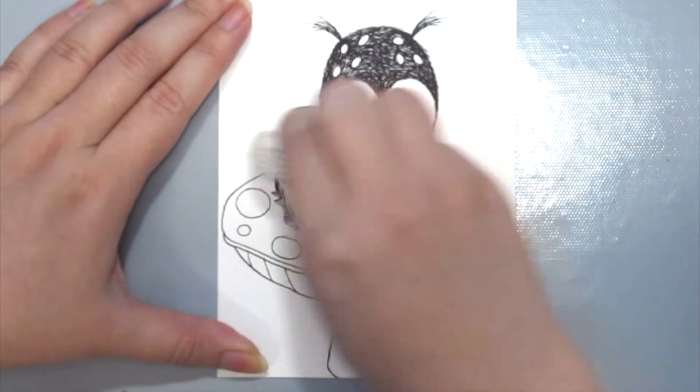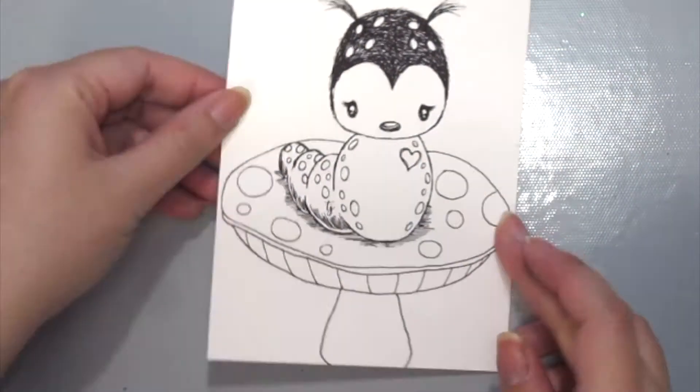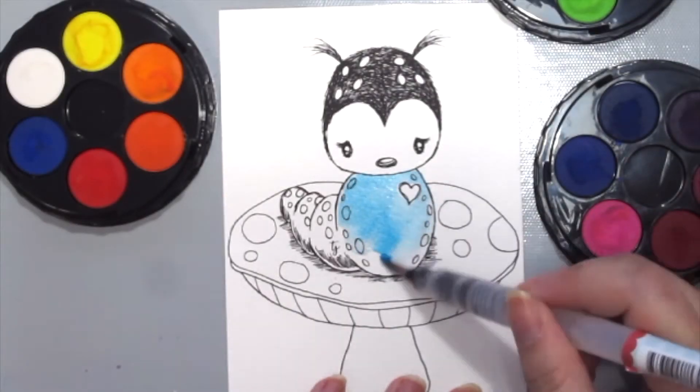Once you're done, grab an eraser and just erase all the pencil marks away — and hey, check it out, it looks like a stamp!